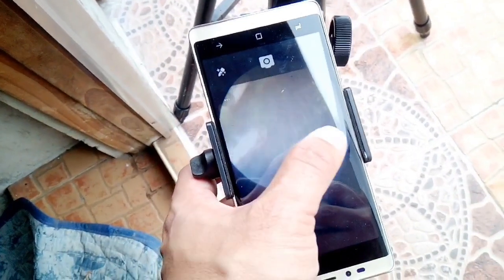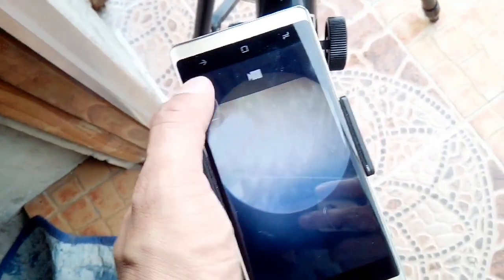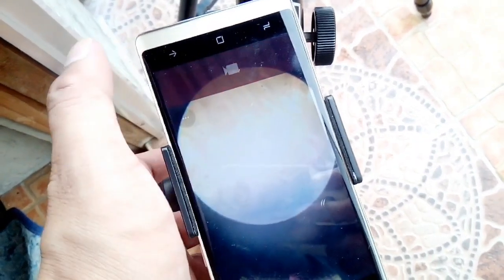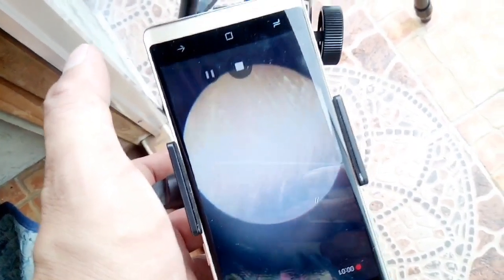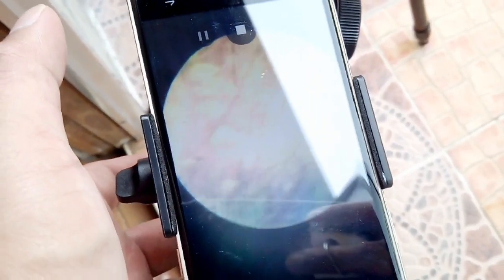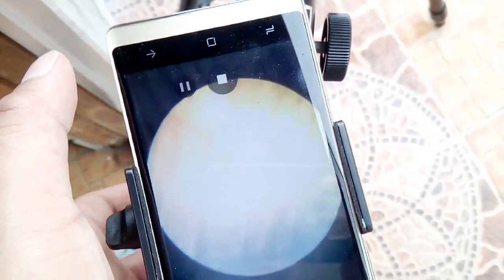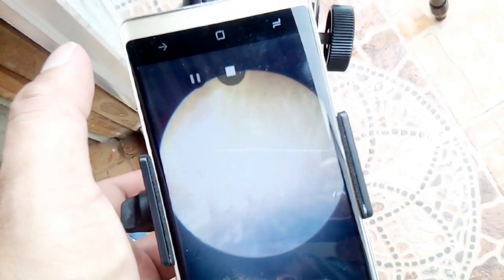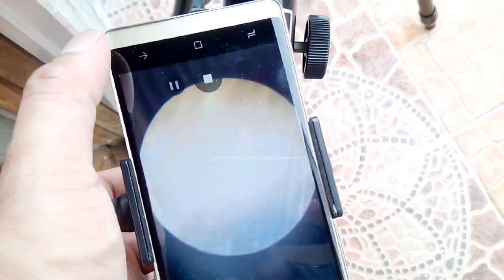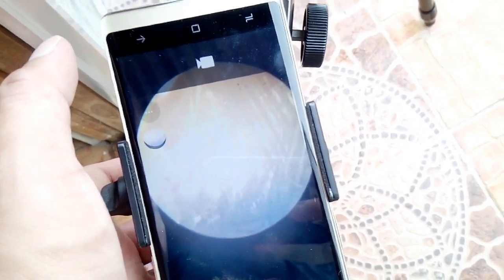To take a video, just set your smartphone to video mode like that and then start recording. You could move the focus to the coconut tree and other parts, so you will have a moving object like that. Then if you want to stop it, just click stop and your video will be saved.